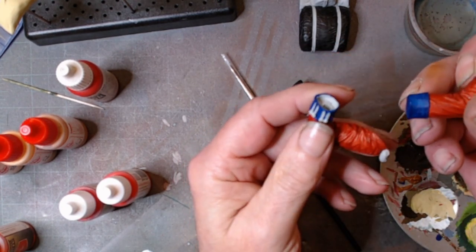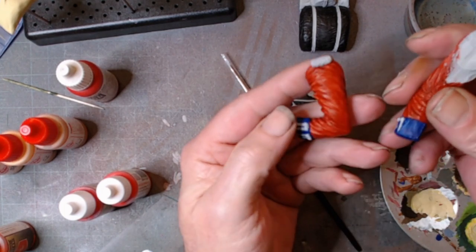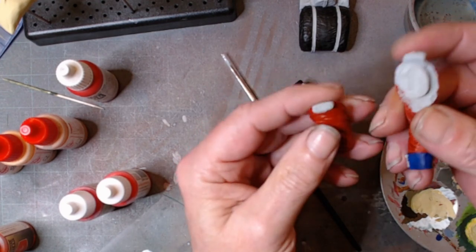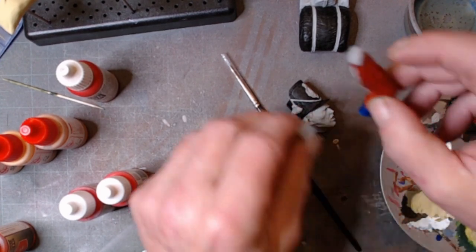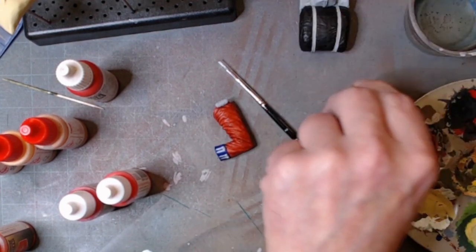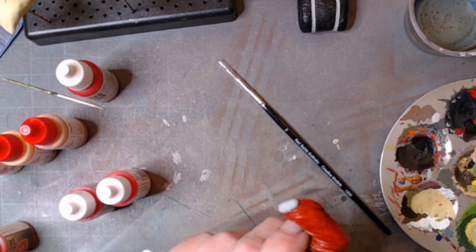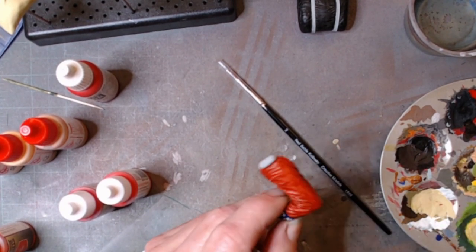I think I used Prussian blue on that one — $8.99 from Model Colour. So what I'm going to do is progress through the uniform. Now, I'm going to start with the arms and we're going to go with a bit of red and see what we come up with.